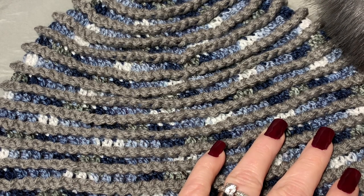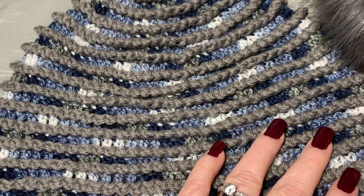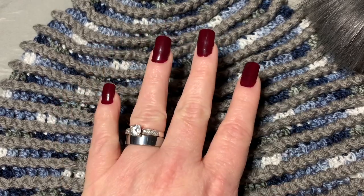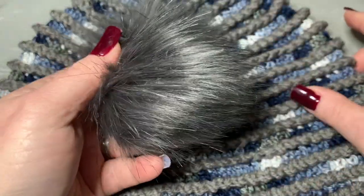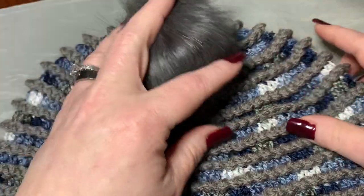I would consider this beginner friendly, but if you don't know how to crochet at all or you're totally new, please look at the link below for a beginner crochet video I've done that will help you learn the magic circle, double crochet, and things like that. This beanie can have a fox fur poof at the top or not.